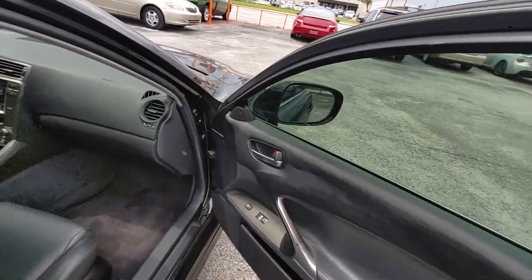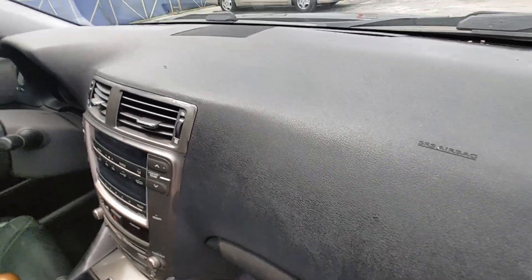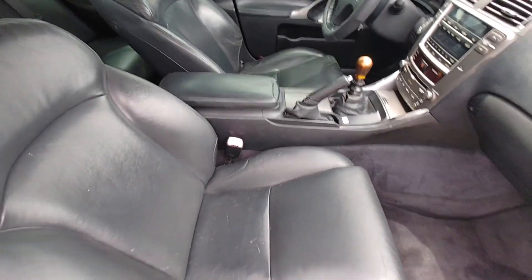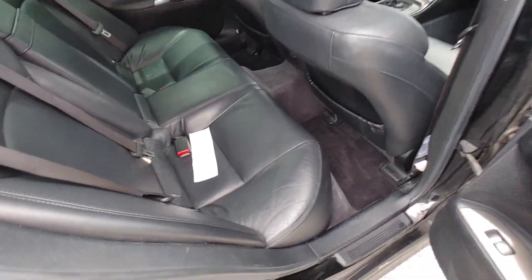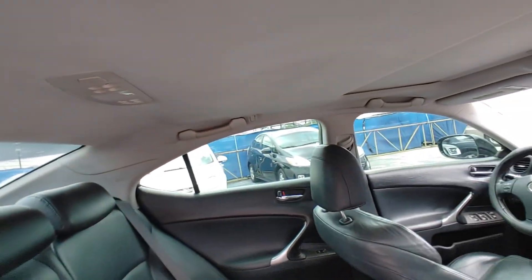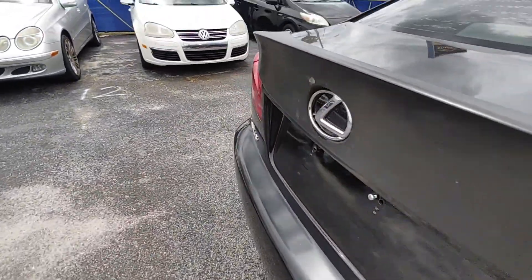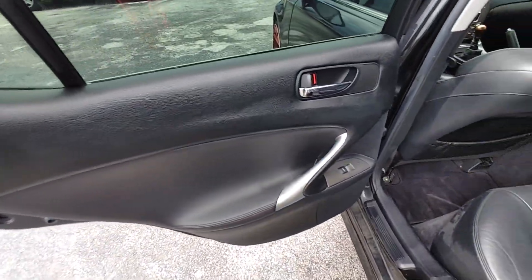Going over to the inside of the vehicle. Door panel. Dashboard. Has its original Lexus floor mats. Passenger seat. Rear seat — we've been driving the vehicle as well. Headliner. Door.